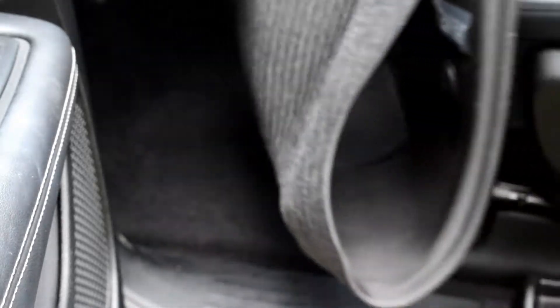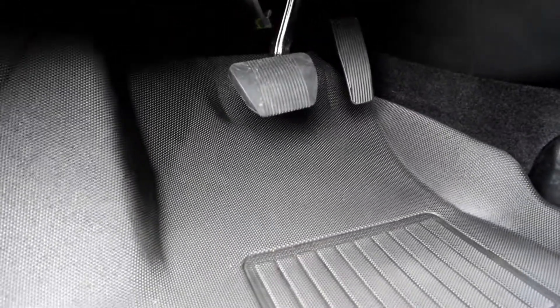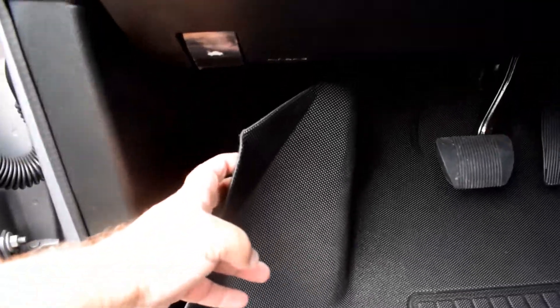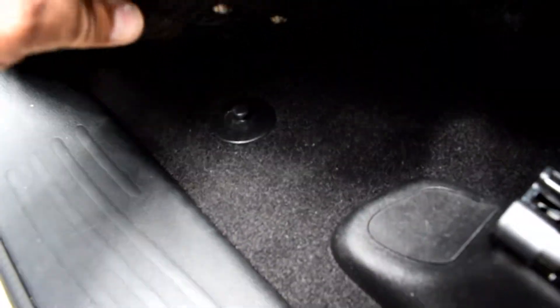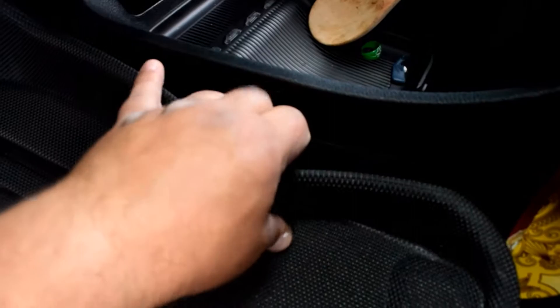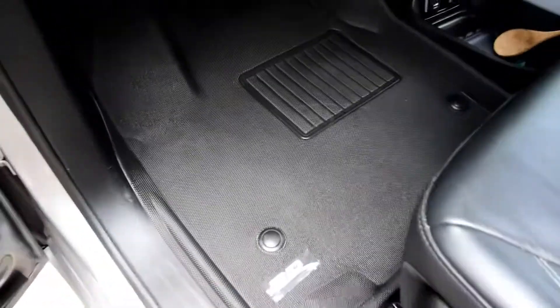Here we go with the driver's side mat. The mats are actually flexible enough — just fold them up and put them in. One side goes up under there; you just kind of work it up under there. What I like here is that on the stock mats and also the WeatherTech, it didn't cover that area, but the MAXpider does. It has these anchor points — you just line them up and pop it in to keep it in place. Do the other one and it's all seated in.